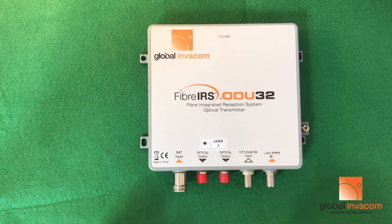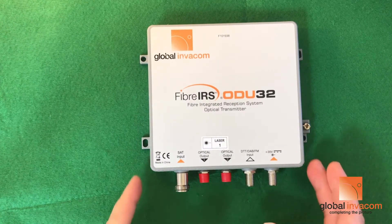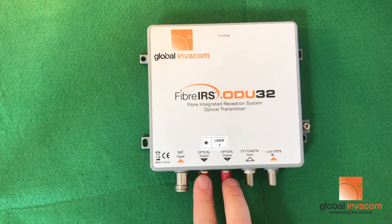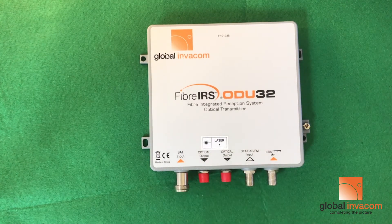Hello, welcome to Global Invacom. Just showing some of the cleaning and connecting of the gel boot for the ODU32 — just going over the procedures involved. Whenever you have the ODU32, always leave the dust caps on until the last moment; cleanliness is very important.